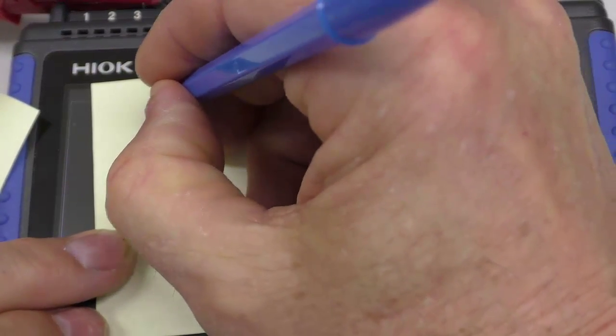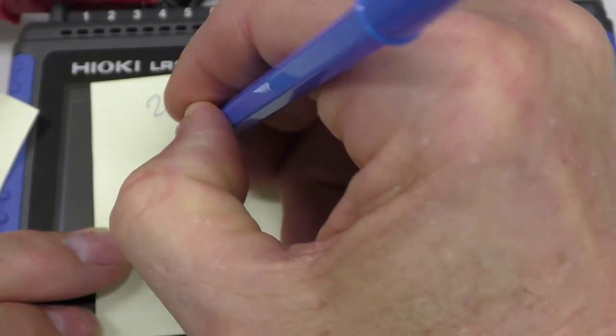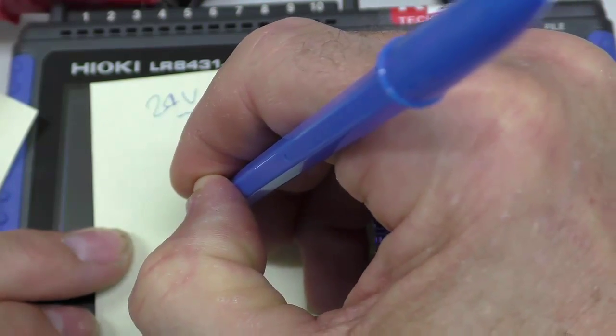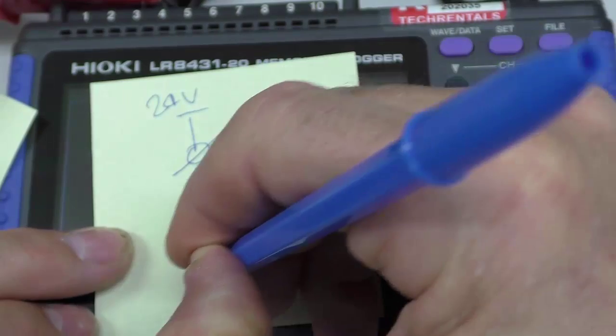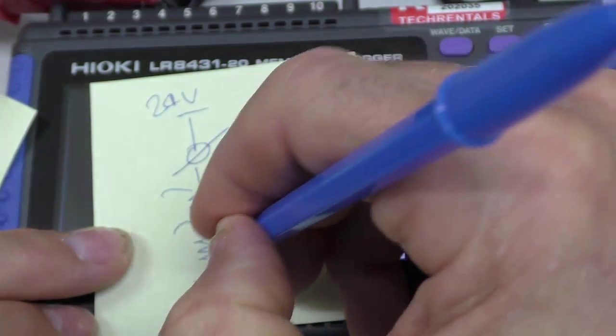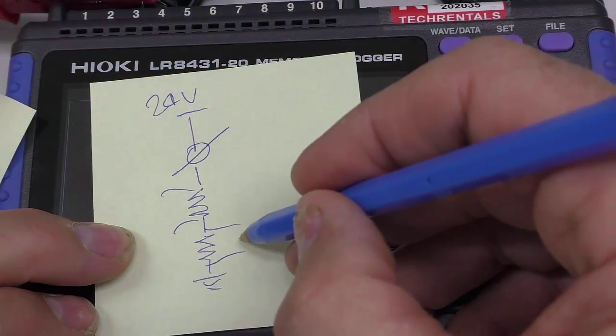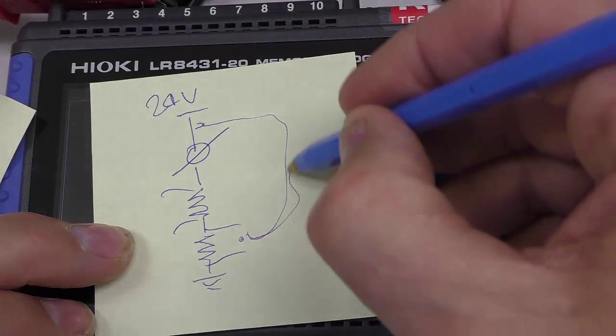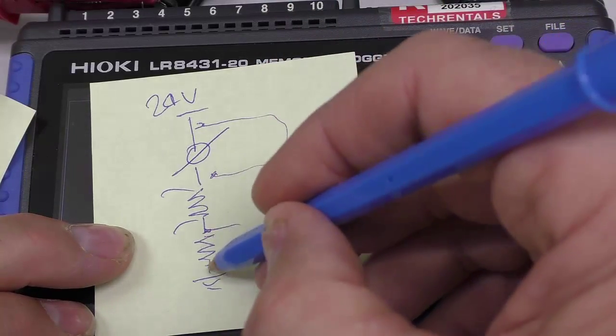You have 24 volts down to the transducer, down to the measurement system, then through a 100 ohm resistor, down to ground. Here's your measurement system and here's where we're actually monitoring using this recorder. You could put this recorder in and break the loop at various points along the line.